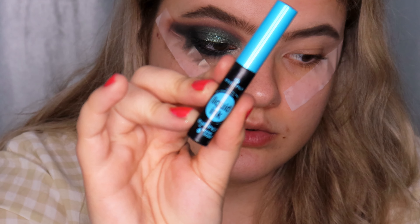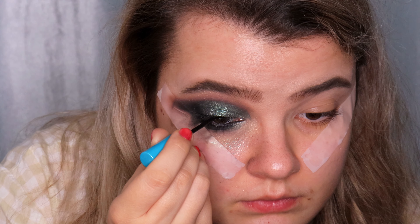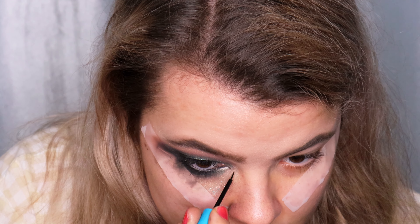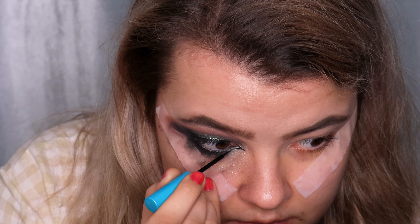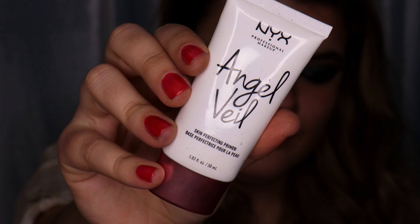I'm drawing the wing using the Essence Liquid Ink Waterproof Eyeliner, drawing the wing only on my lash line and extending my inner corner. I'm taking off the scotch tape and doing the same thing on the other eye, then cleaning up my face from the fallout.